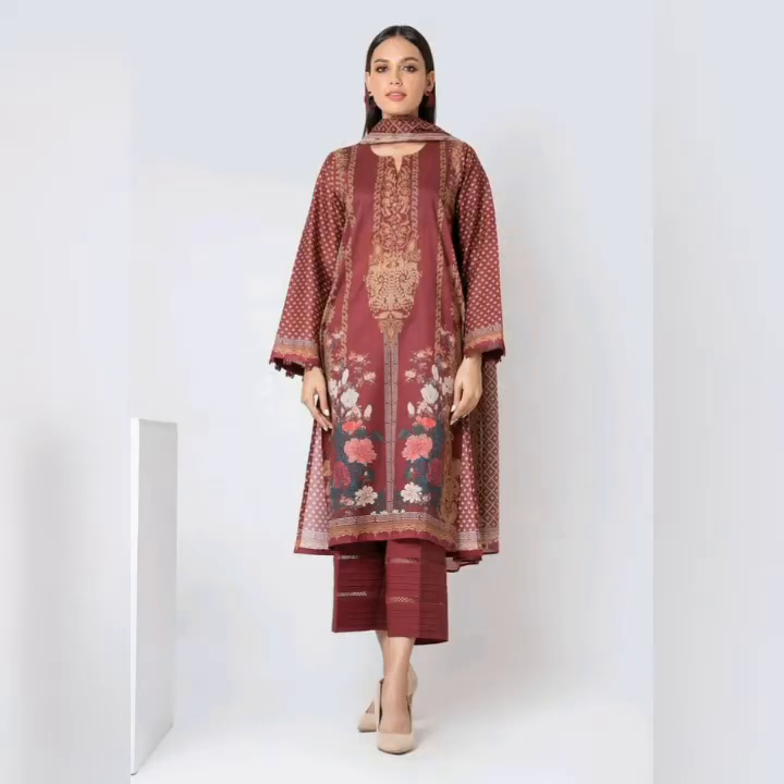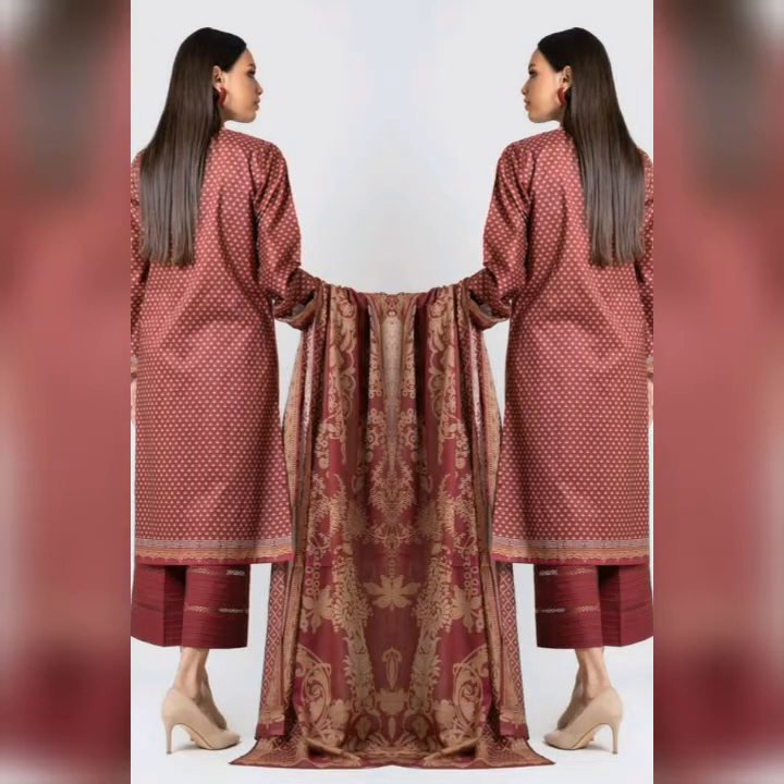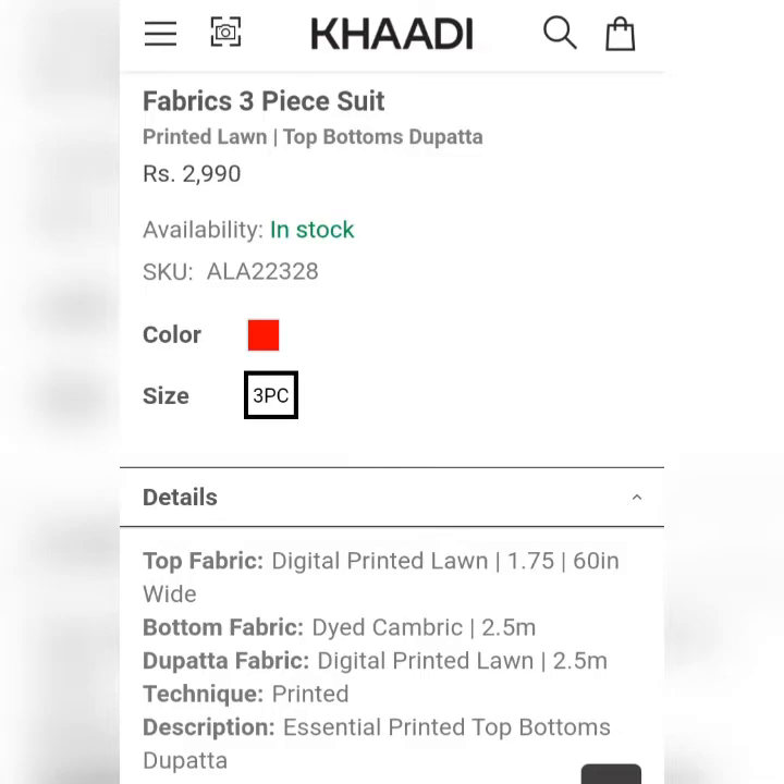This is a printed lawn suit. It's a very sweet dress and it looks very good. The price is $2,990.